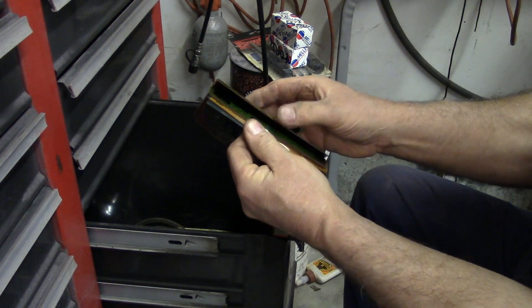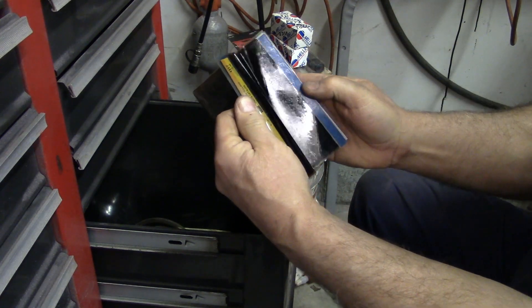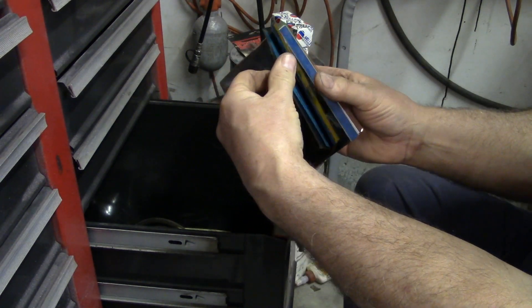More microfiche — look at that. Ford, Ford New Holland parts catalog — tons of them.